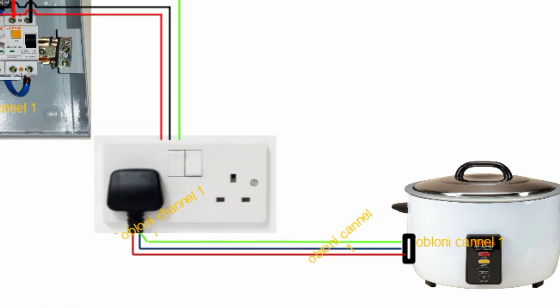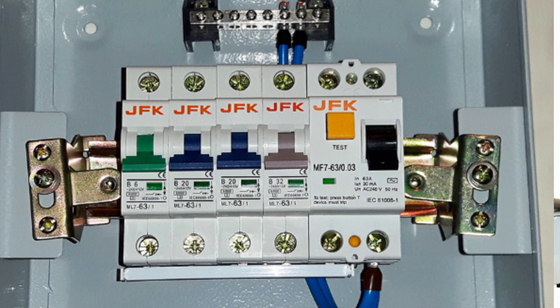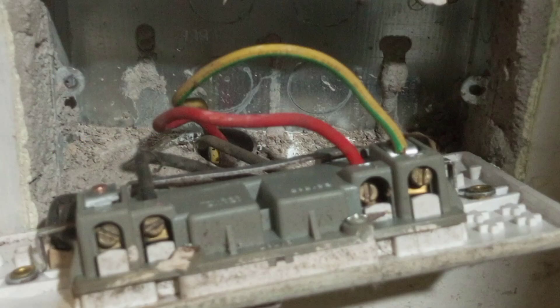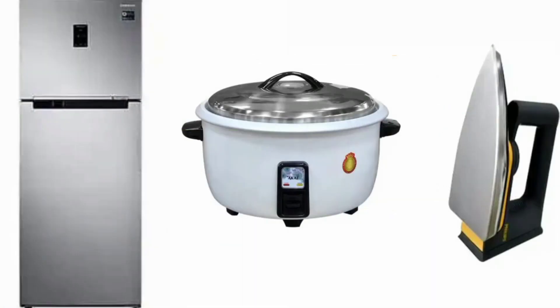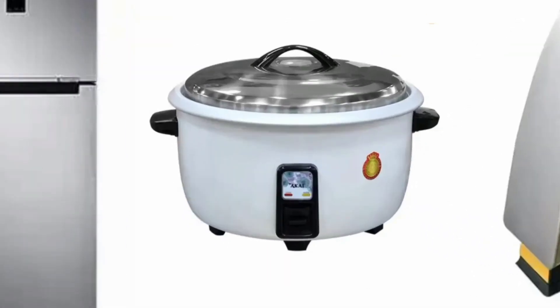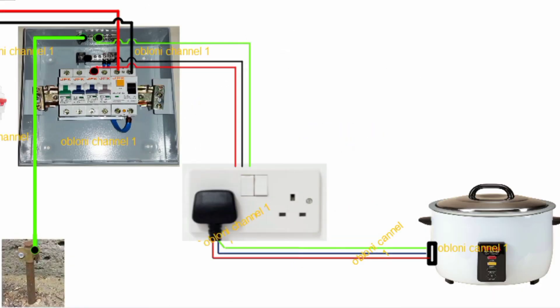Some of the metal parts of an electrical wiring that need to be connected to the general mass of the earth are the metal casing of your consumer unit, and then the metal boxes on which the switches and sockets are normally mounted. We also have metal parts like the metal plates on which your air conditioners are mounted. Then when you plug your fridge, your iron, or your rice cooker into the electrical socket, the moment you plug in that appliance, it becomes part of the wiring, and so if it has a metal part, that metal part must also be connected to earth.